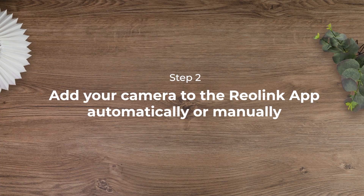The next step: add your camera to the Reolink app. You have two options — add the camera automatically or add it manually.